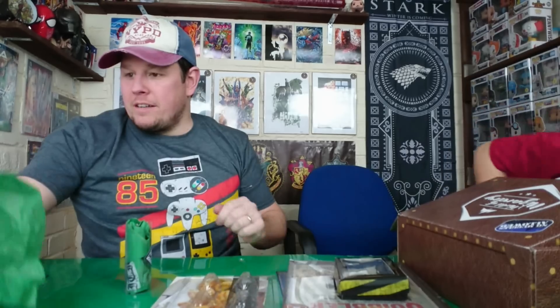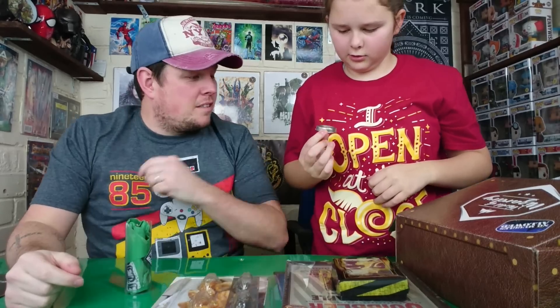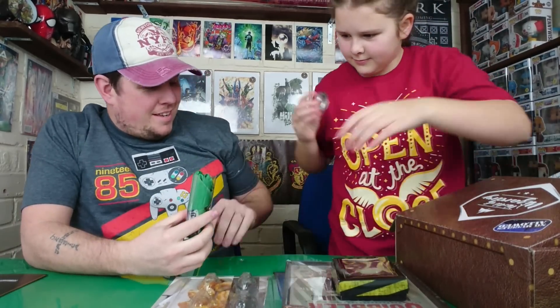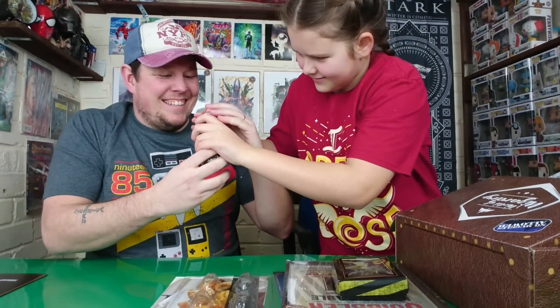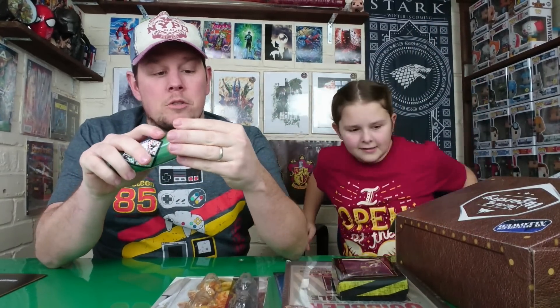I'm sure there was a figure in here — is there a figure? She's wrecking the place! There's something — go get it Jaz. Wherever it is, it's probably broken. What's that? I don't know — it's absolutely nothing, so don't worry about it.